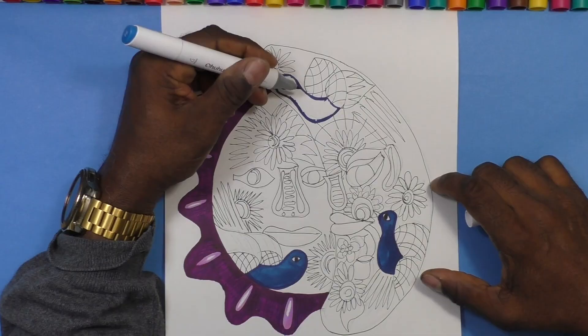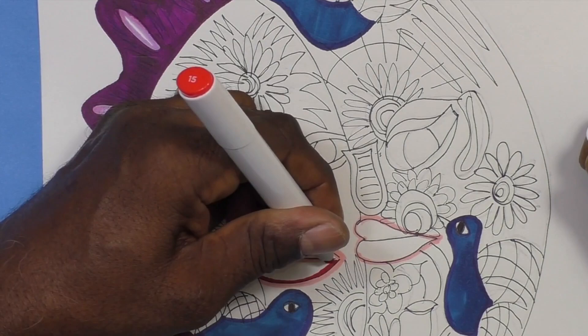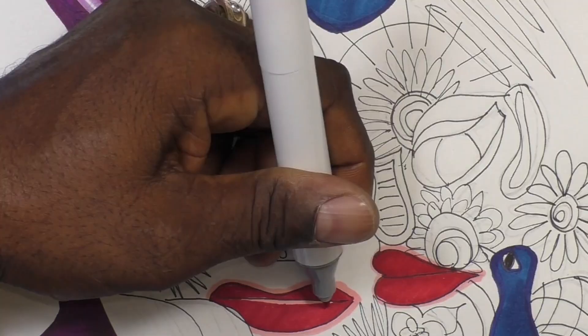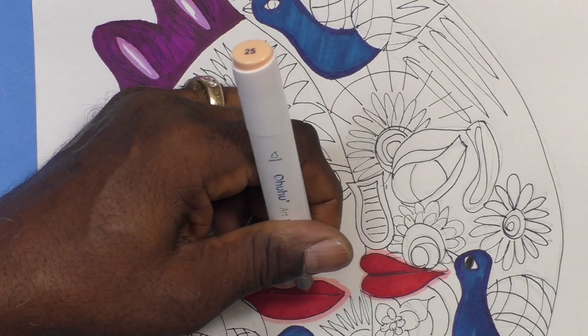Years ago, my wife and I would make trips to Mexico for holidays. As an artist, I loved to go to the artists markets to see various works of art. It was there that I first saw some of the sun and moon ceramics works and I just came in love with them.